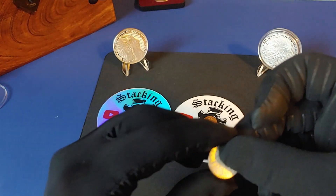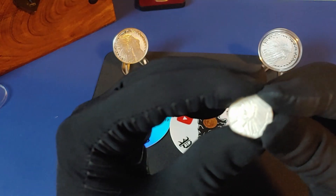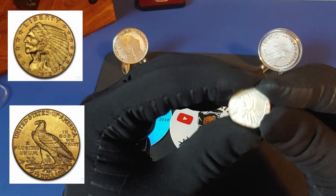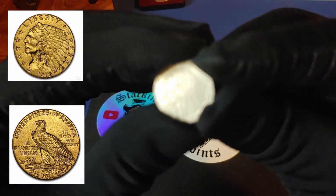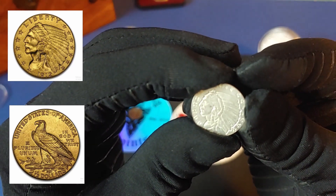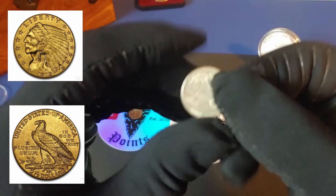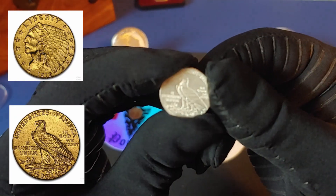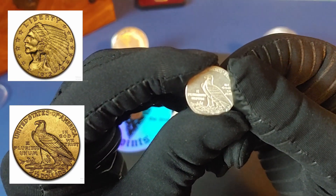The next coin I got from Stacking Points — I did a quick research before the video — this coin is a replica of gold Indian Head coins minted from 1908 to 1929. They run about four to five hundred dollars today. Definitely please check out Stacking Points' YouTube channel — I left the link below in the description.